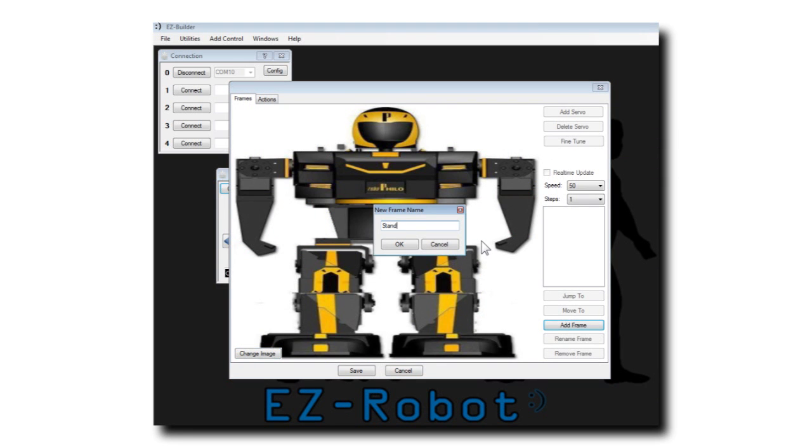To begin, let's add a frame. We'll make this frame stamp. Select the new frame and the Real-Time Update checkbox.